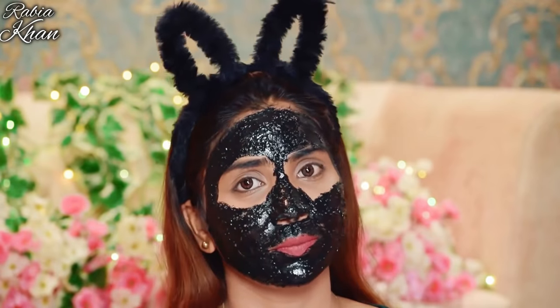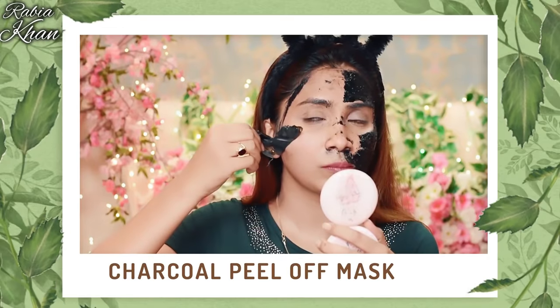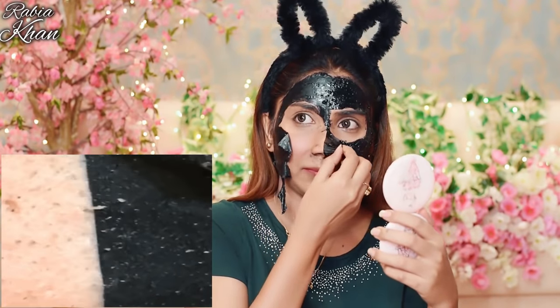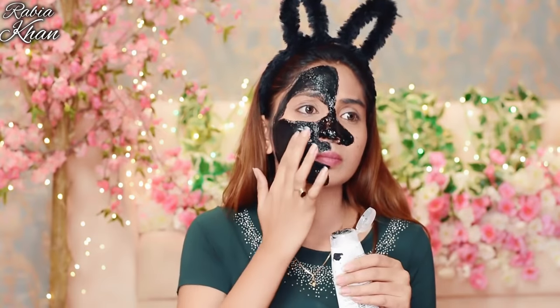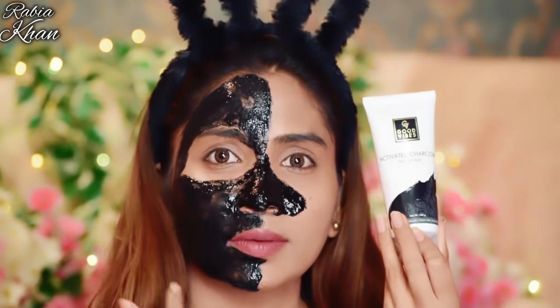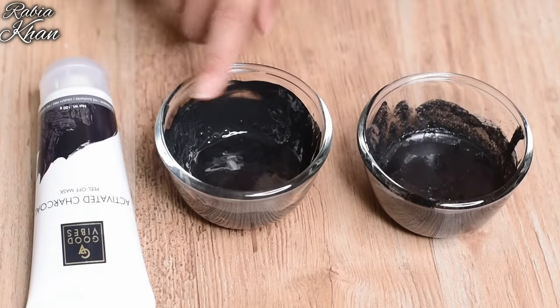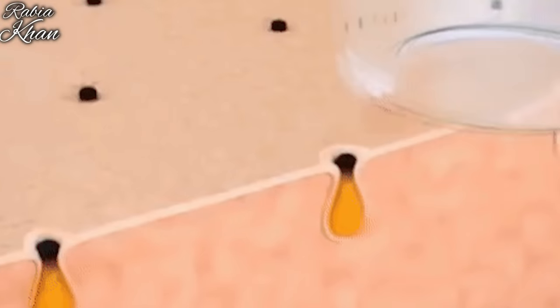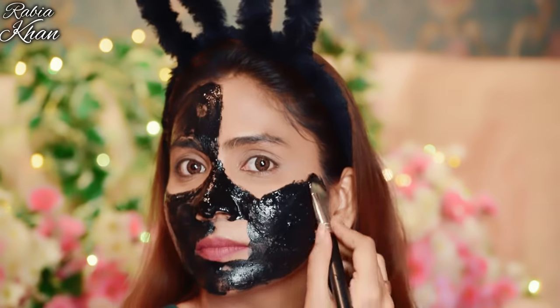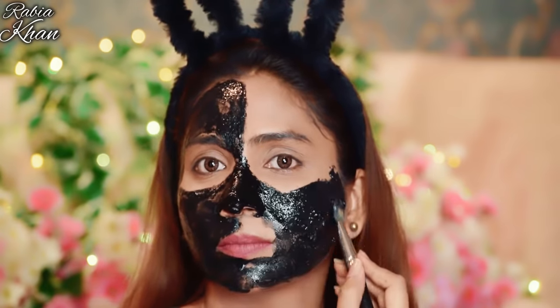The next option is a charcoal peel-off mask. This ready-made charcoal peel-off mask is an easy, effective, and good option to unclog your pores and remove blackheads and whiteheads. Whether you use a DIY charcoal mask or a charcoal peel-off mask, charcoal will draw out blackheads, whiteheads, impurities, dirt, excess sebum, and dead cells, leaving your skin clean.